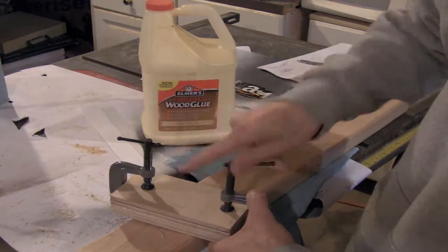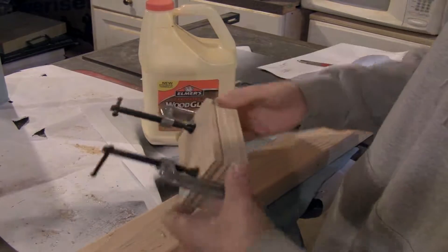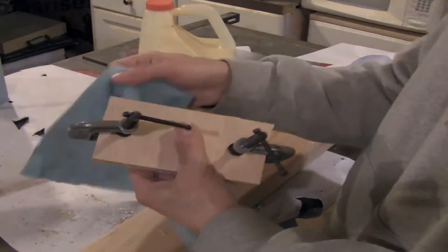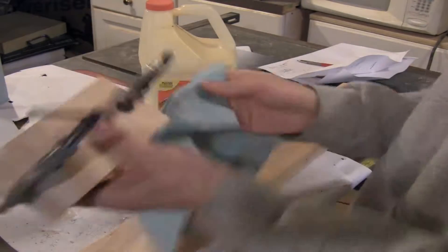If you use clamps, this thing will be glued together in under 10 minutes. I've glued plywood together with wood glue, clamped it, and realized I glued it together wrong — not more than 5 minutes later I tried to pull it apart and I could not. Wipe away any excess glue with a paper towel just to clean it up.